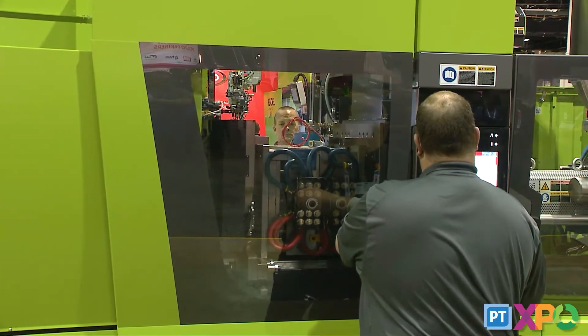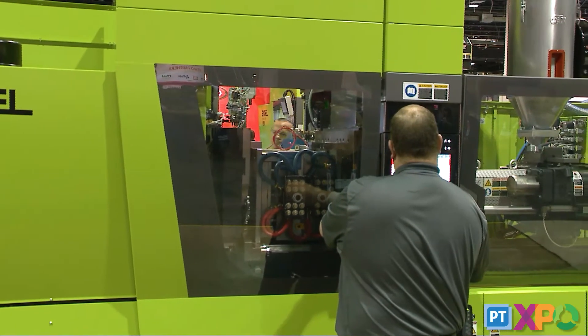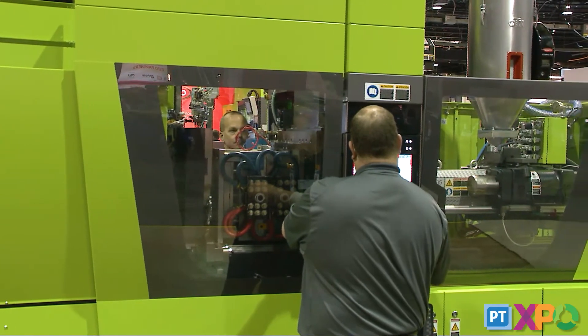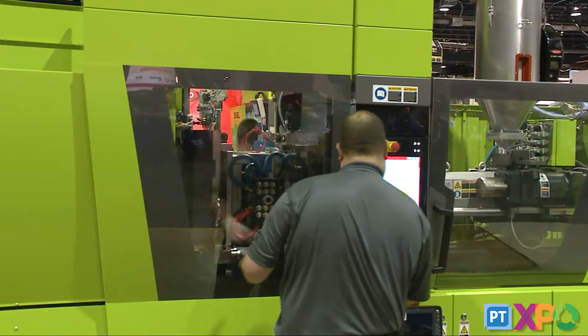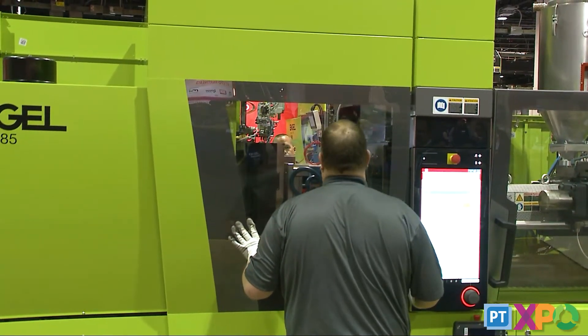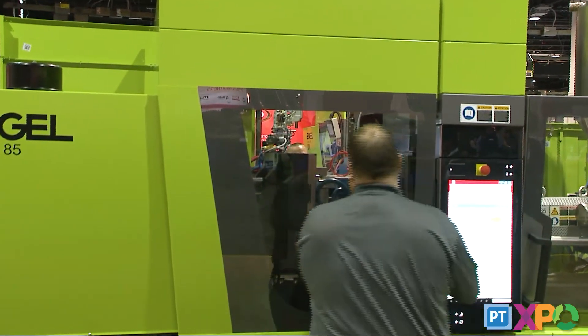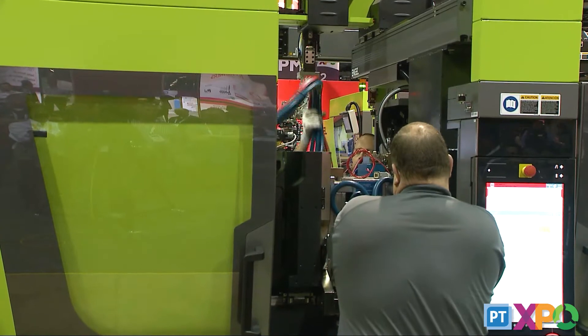Typically what we're demonstrating here today can go from last good part to first good part in less than 10 minutes. Depending on how fast your operators move, you could probably do it in six to seven minutes if you really wanted to. The end-of-arm tooling for the robot is also adjusted for the new part, and that's part of the RFID code for the process as well.